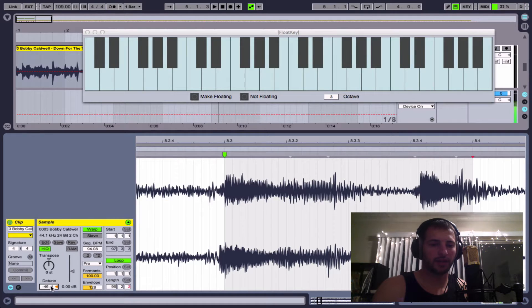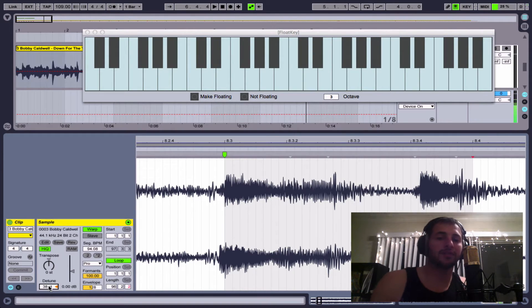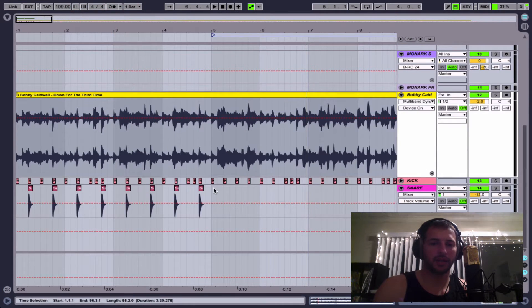I did a little bit of research and found that a lot of people are saying this song is actually in C, because the chords he plays are C major and F major. So if we go back in the opposite direction, positive about 38 semitones, now it'll be in C. You can see that C and F now fit in really well. That's the melodic side - trying to figure out the key of the song so that if you want to do a remix and play notes along with it, you know the right key. So now that we have the key, we can mess around with some other stuff.